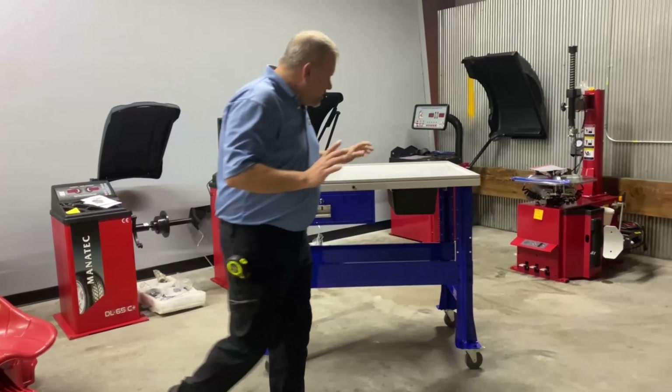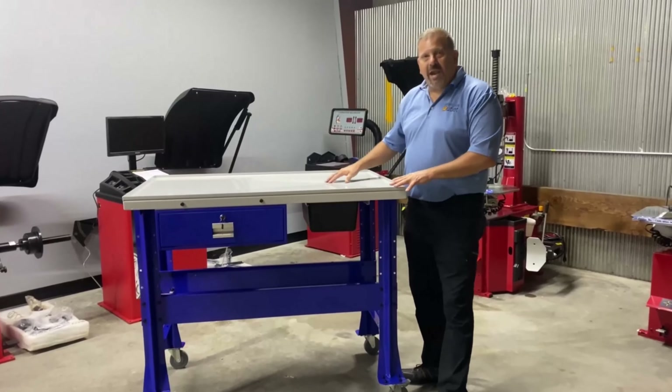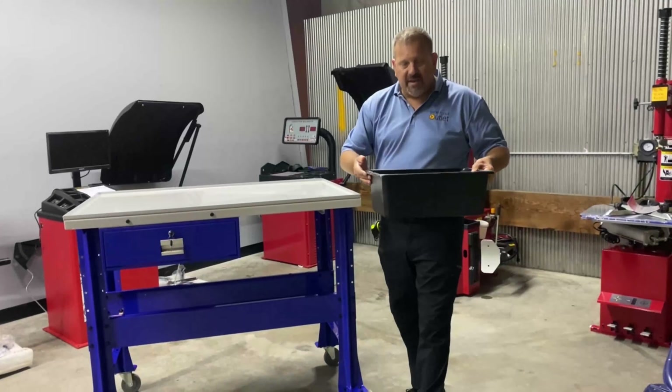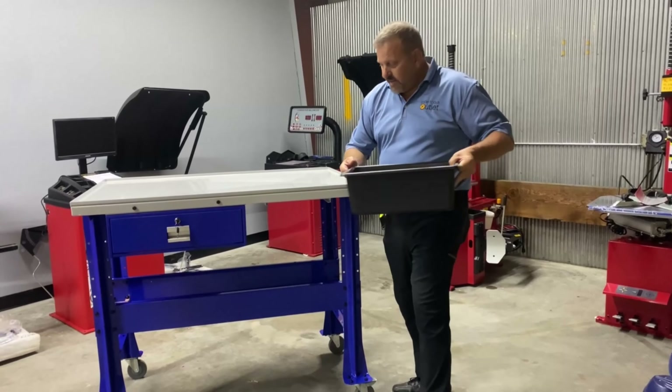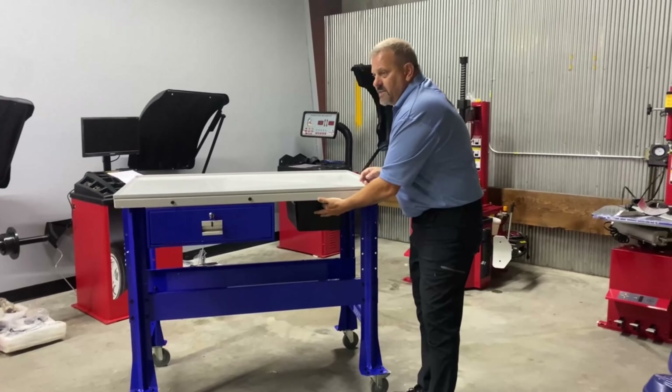One of the great features about this table is it's got a perforated top with a drain in it, which drains right into this nice plastic tub that you can simply remove and then dump to remove the contents. It slides on a couple of rails that are integrated in the table.